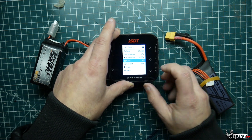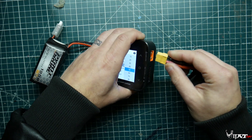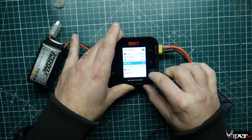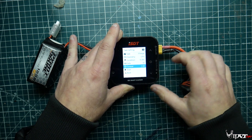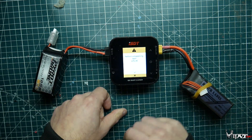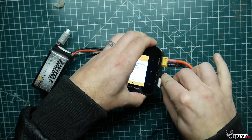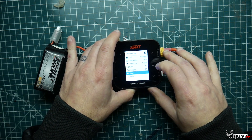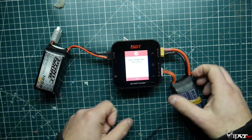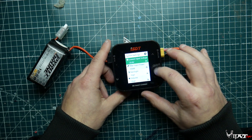Let's go ahead and charge a battery. It actually automatically selects the cell count once I plug it in. I'm using a six cell I have lying around. I do need to plug the balance lead in - it actually has protection for that. Once that's in, you can go ahead and start charging. That's pretty much what the screen looks like when it's charging - it shows orange.